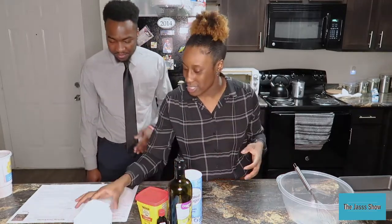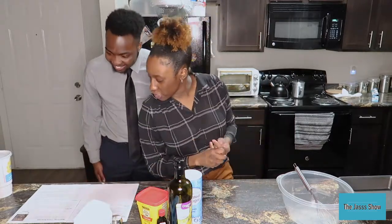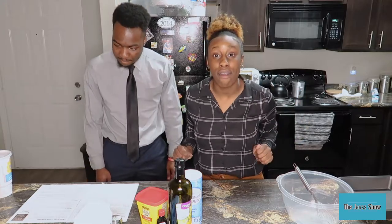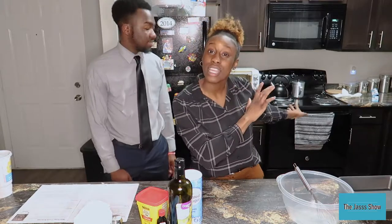And then next we got salt — that's the little thing right here. The instructions say to preheat the oven to 350 Fahrenheit, so that's exactly what I did. The oven is preheating right now.